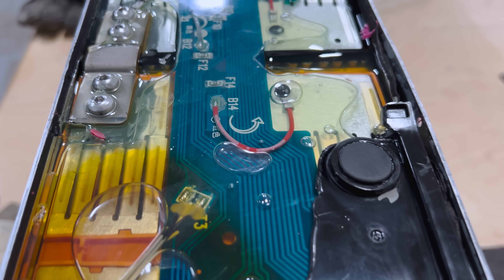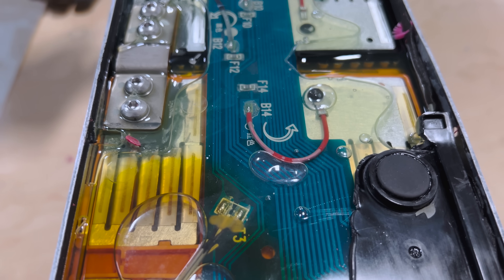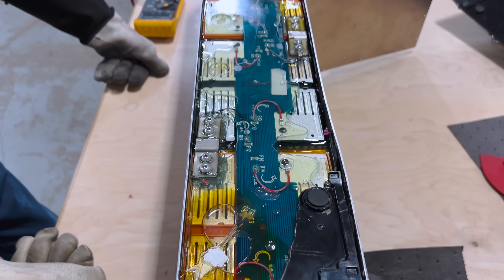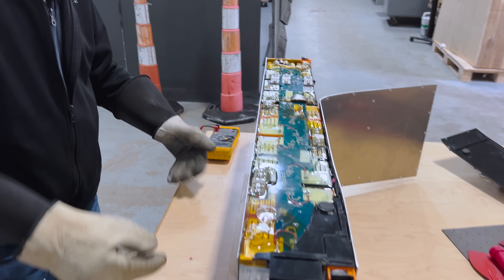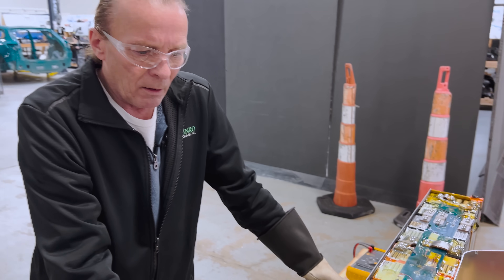All right, we're going to try to get a couple of these bus bars out, break down the voltage, get it down to a lower level so I can get rid of these rubber gloves. With that, that kind of wraps up the Skywell battery pack. I appreciate you joining, and we'll get back with you later.